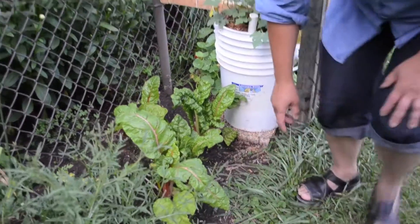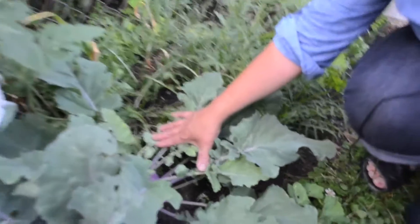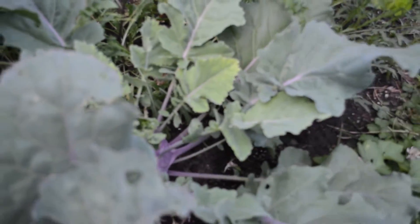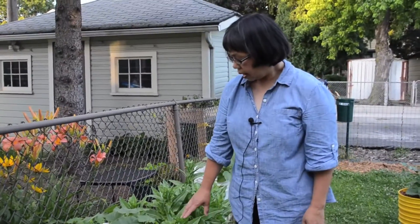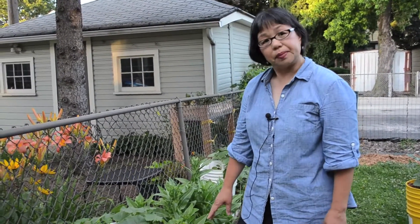We also have some kohlrabi here, which is amazing that it's still here — it's really huge if you can see it. It's really wonderful and it's ready to pick soon. Let me take you on a tour down this way. We've got some zinnias and some borage and some nasturtiums. The nasturtiums are actually used to keep away the rabbits because they don't like them.